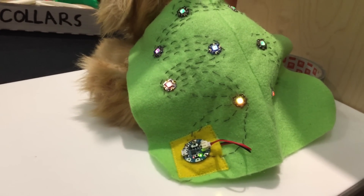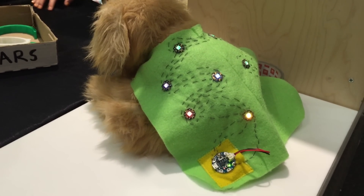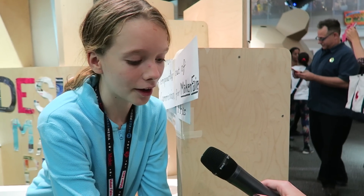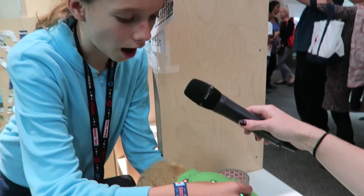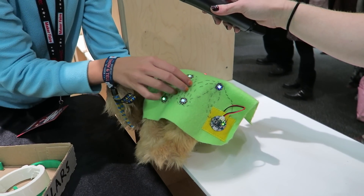This one over here is the light-up dog jacket. It's made using a 3.7 volt lithium polymer battery which is rechargeable, an Arduino Gemma which is what I use to program it, and then 10 Adafruit NeoPixels. I connected all of them with conductive thread and programmed it to make them fade between different colors.